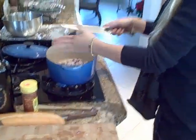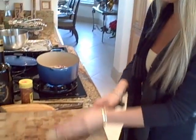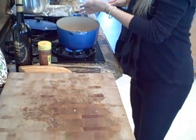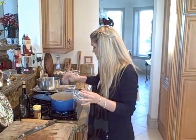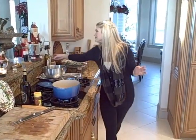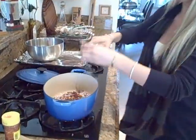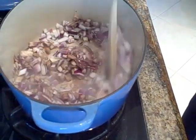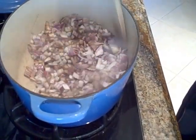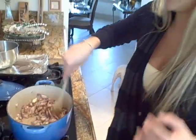We're also going to add some salt, pepper, and a little bit of balsamic — about two tablespoons. We'll get a really nice depth of flavor from that. Just go ahead and let these caramelize down — it's going to give a really nice depth of flavor.